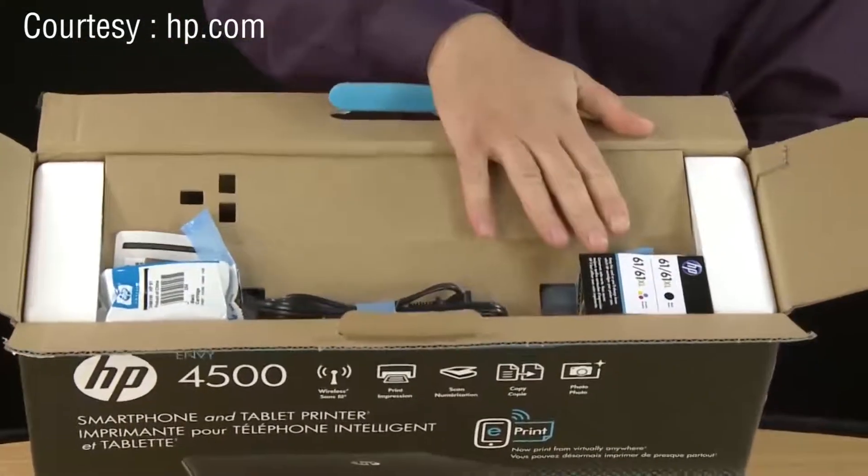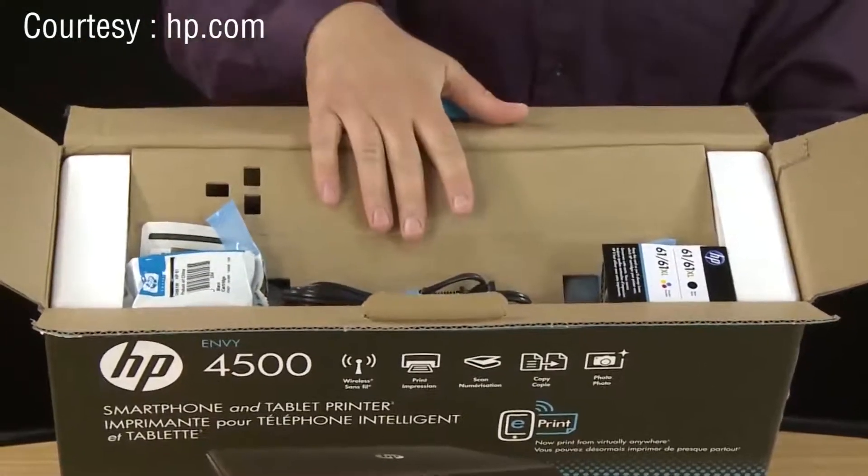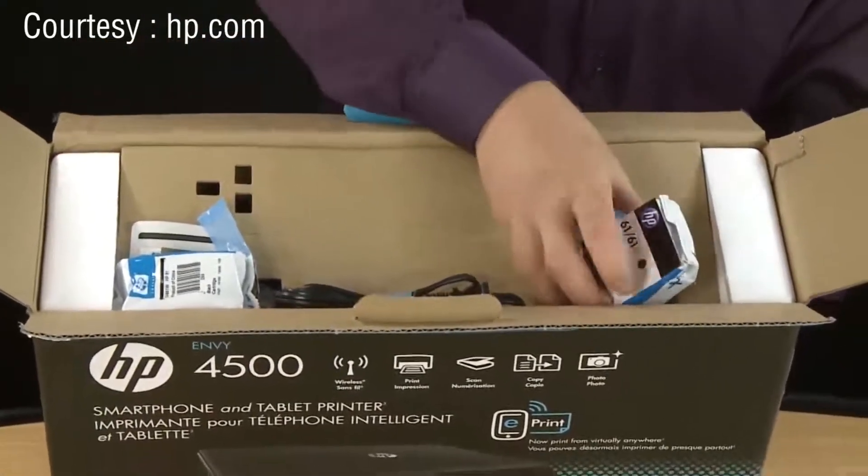In the top of the box will be the accessories for your printer. You'll be installing these later. First remove the cartridges.